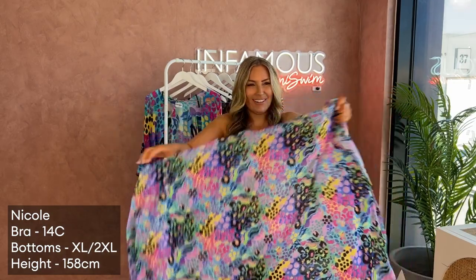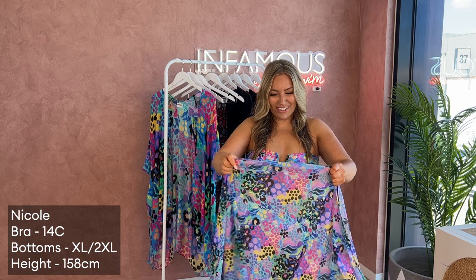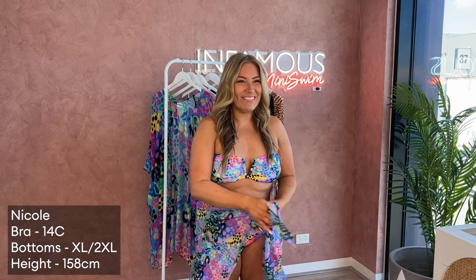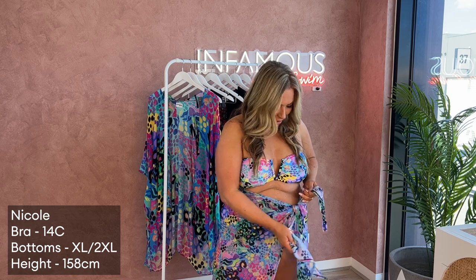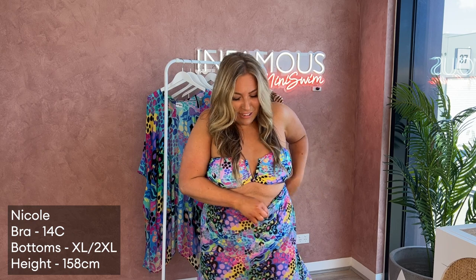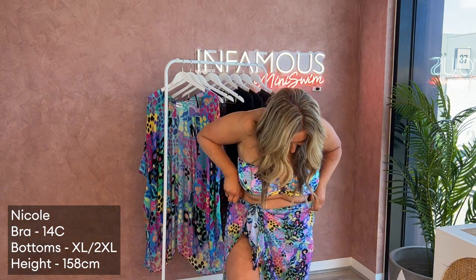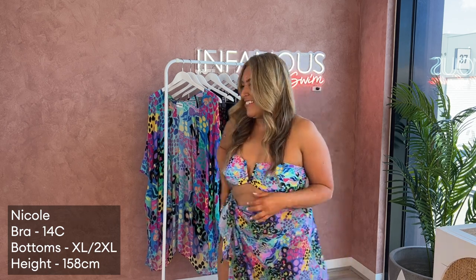This print is called Electric Leopard and it's from our collaboration with Casey Rainbow — launching Friday at 10 a.m.! I'll put the sarong on and do it the way the youngins do, hitch it up. She said to turn it around because it's so colorful — shorter at the front. That's perfect! I love how the split of the leg looks.